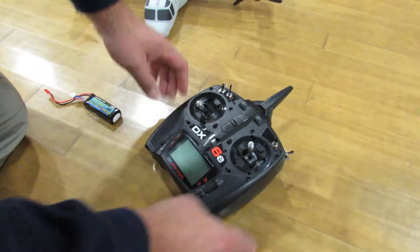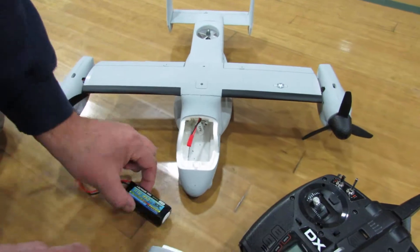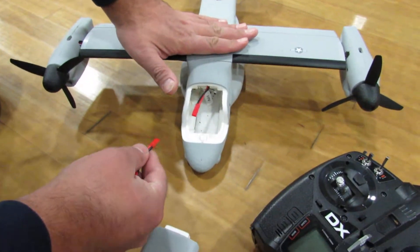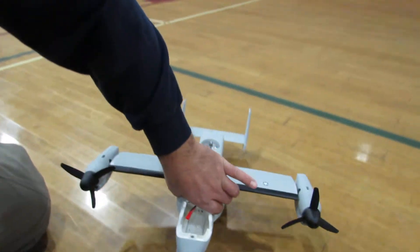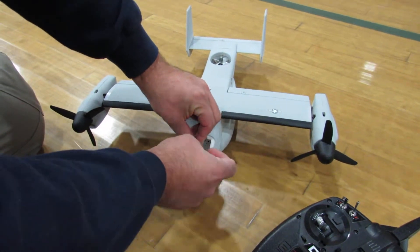First of all, you're gonna open the top and then put your battery inside. Make sure the airplane stays stable. I did not put the landing gear — we're gonna put the wheels and landing gear later. We don't really need them right now because we're not flying it as an airplane, we're just gonna hover.